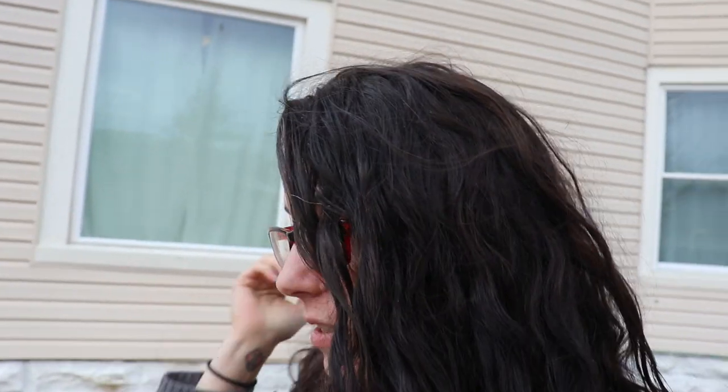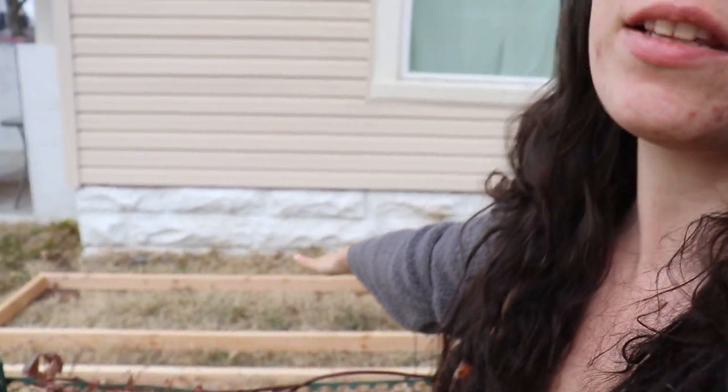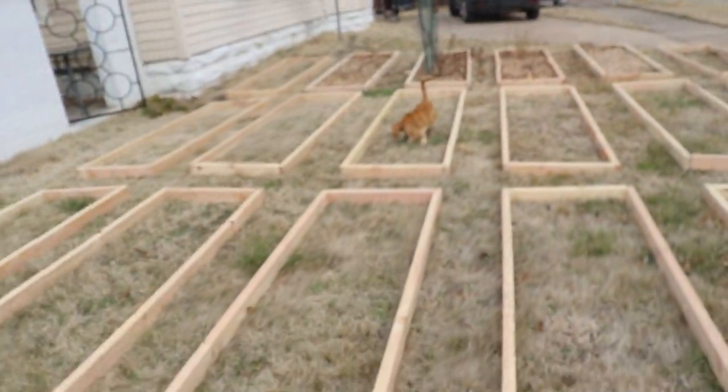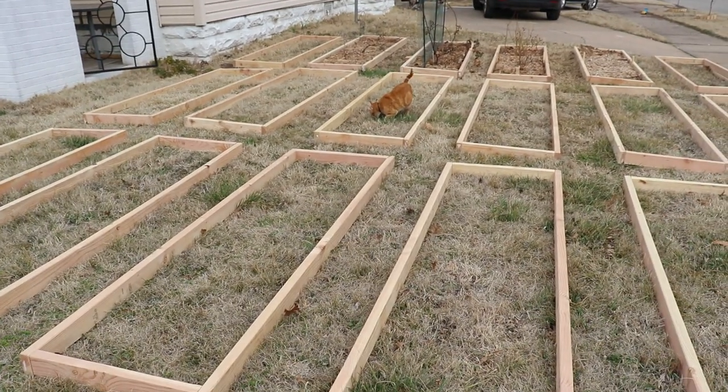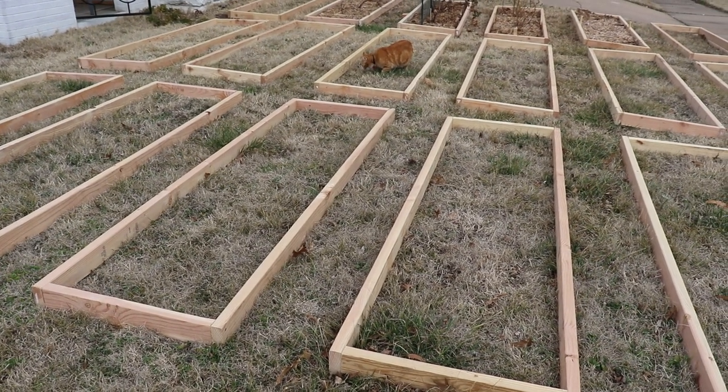So far we have 18 of these two-by-eight-foot beds. The reason we went with that size is because I can easily reach all the way across from each side. Generally raised beds are four feet across so you can reach from both sides, and that's great, but we wanted to maximize the space as much as we could. A lot of people suggest leaving enough space to run a lawnmower through — we did not do that.